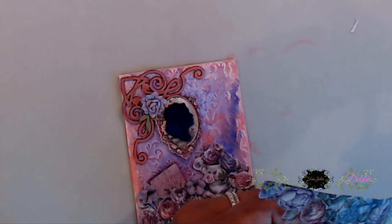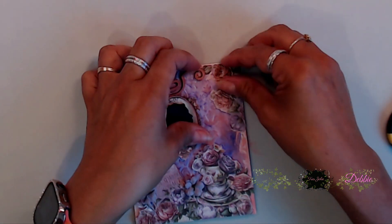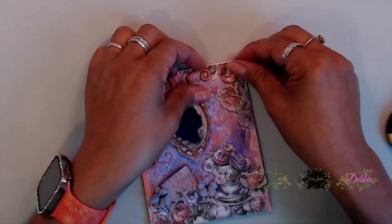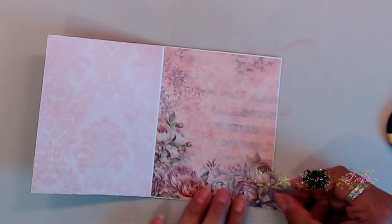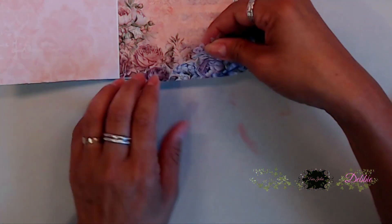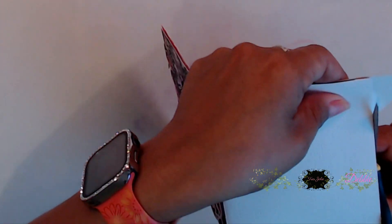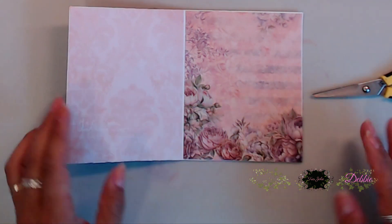For the upper right-hand corner, I fussy cut out some flowers from the paper collection and placed them so they looked like flowers cascading down the side. For the remaining fussy cut flowers, I placed foam tape on those to give them a lift and layered them over the other flowers, creating a 3D overlapping effect. I cut the excess off and we're done with this card.